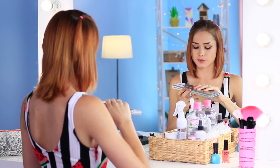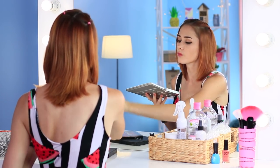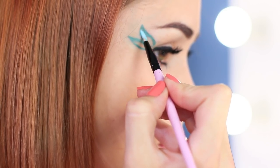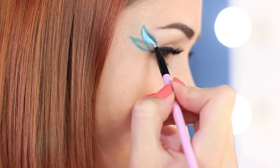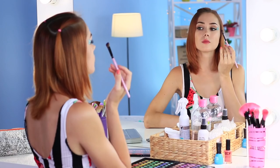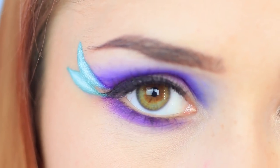Redhead does her makeup and any mermaid will be jealous of her style. Paint a fishtail in the corner of your eye using sea foam colored face paint. Mix it with white and cover the middle of the tail with light turquoise. Mix blue and lilac eyeshadow on a brush and apply it to the upper and lower lid. Define the inner corner with pale turquoise.